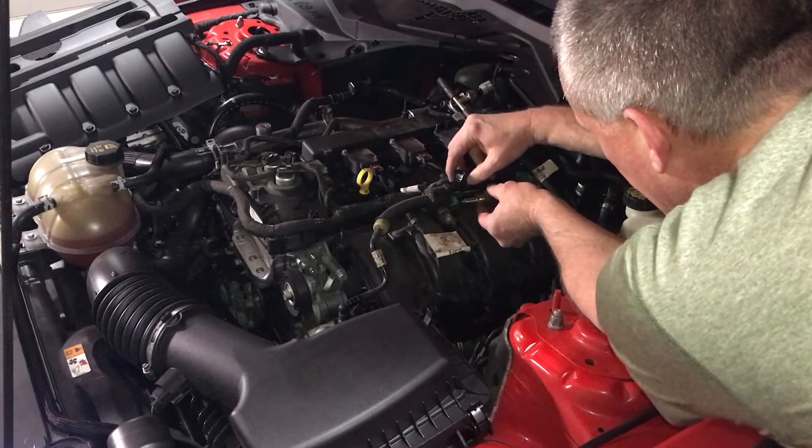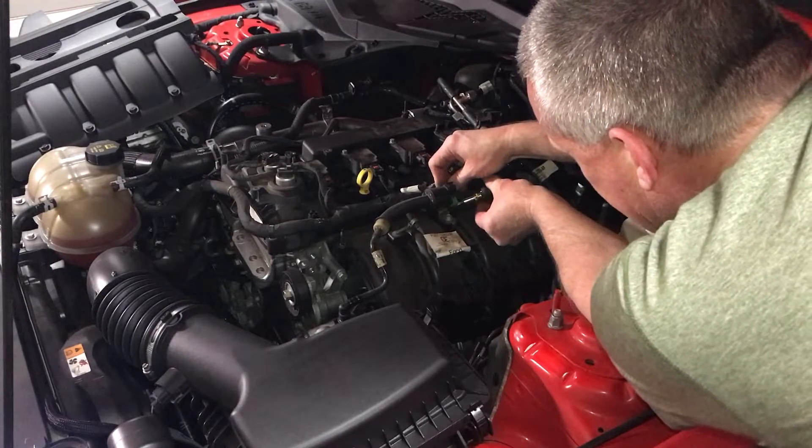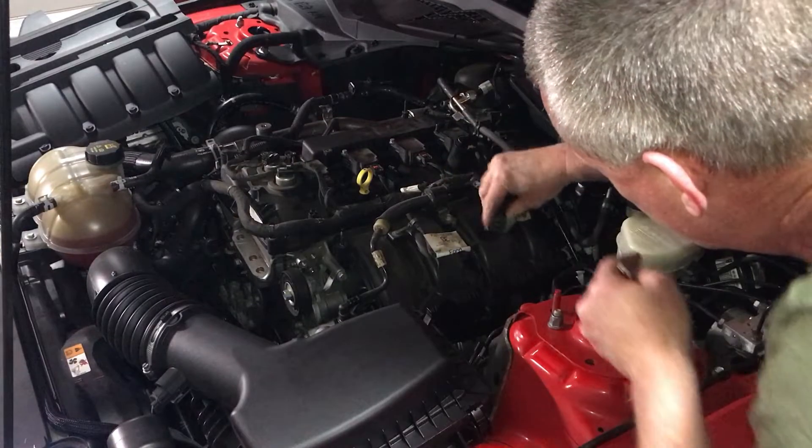Go ahead and unplug your connector here. Stick a screwdriver under this green thing, turn it one way and then the other, and this green thing will pop off. Then you should be able to pull the hose off.